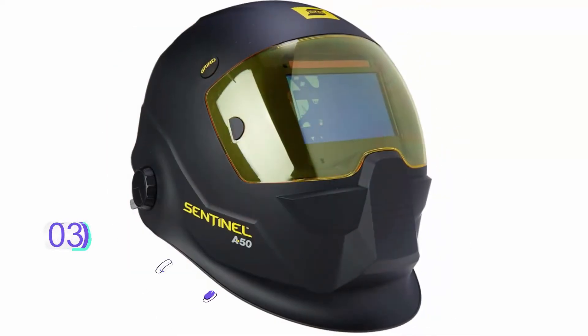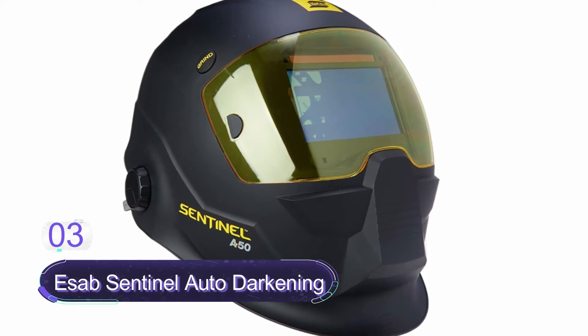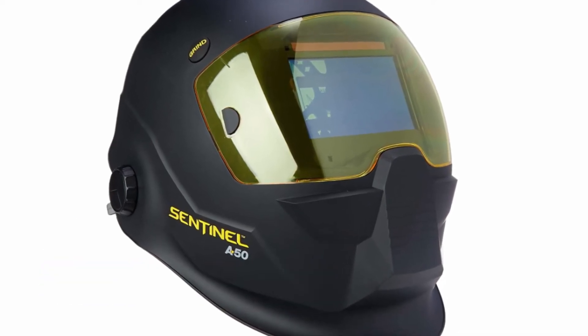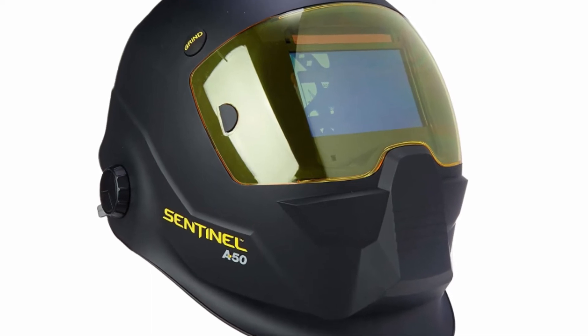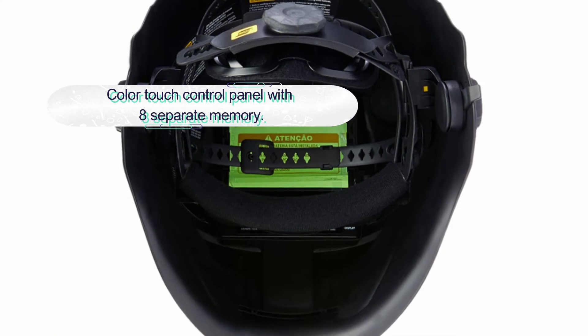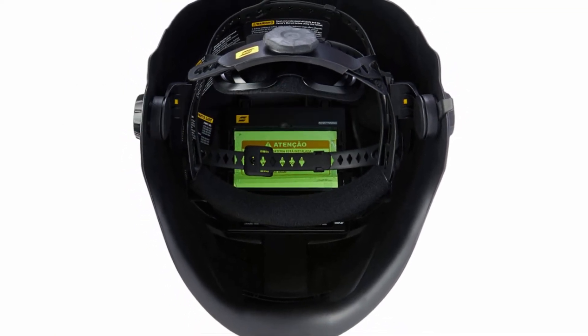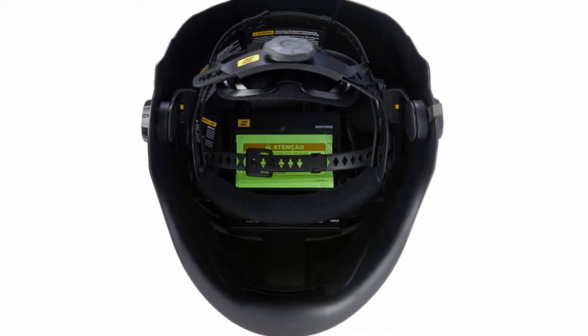Number three: ESAB Sentinel Auto Darkening Welding Helmet. This is a sleek, revolutionary welding helmet worth considering. It is a premium quality helmet with a high-impact-resistance nylon material construction. The helmet features an adjustable five-point headgear for extreme balance and comfort, and is a low-profile design giving wearers maximum head clearance.